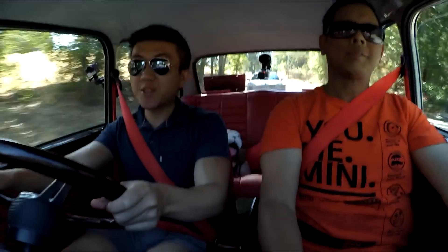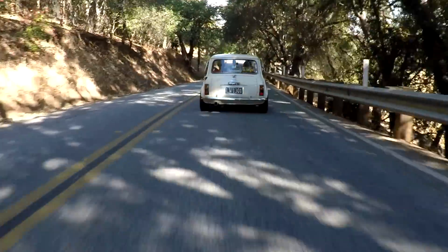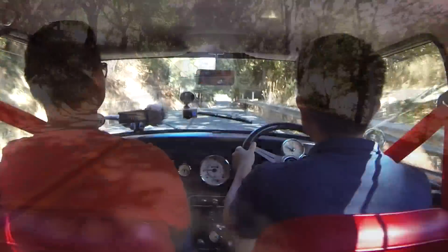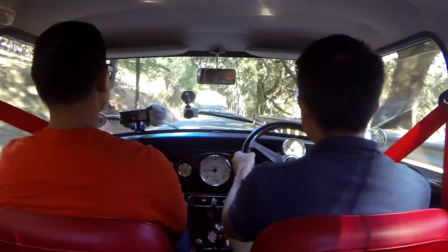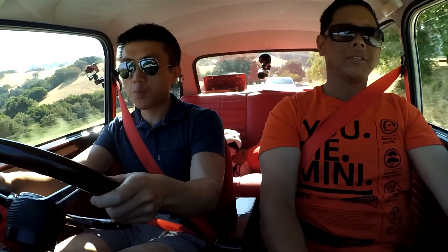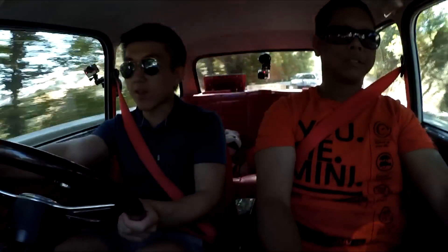Driving impressions so far — the unassisted brakes take some getting used to. You really have to stomp on the pedal pretty hard to get this car slowed down. The pedal placement is made for very small people, very small feet. Other than that, it's fairly easy to drive. It's a four-speed manual with synchros, so I don't have to try double-clutching, which I'm not really keen to try right now.